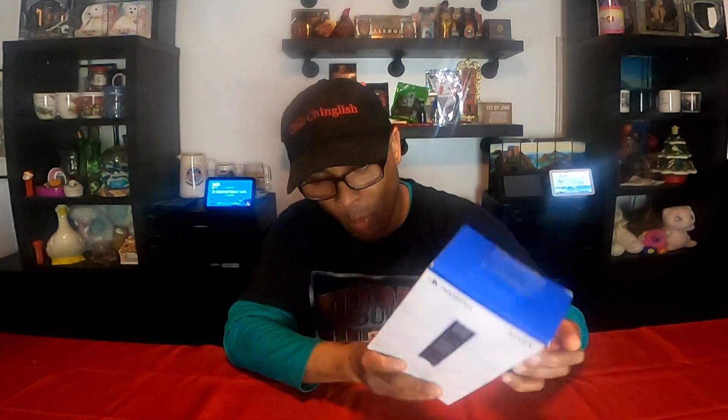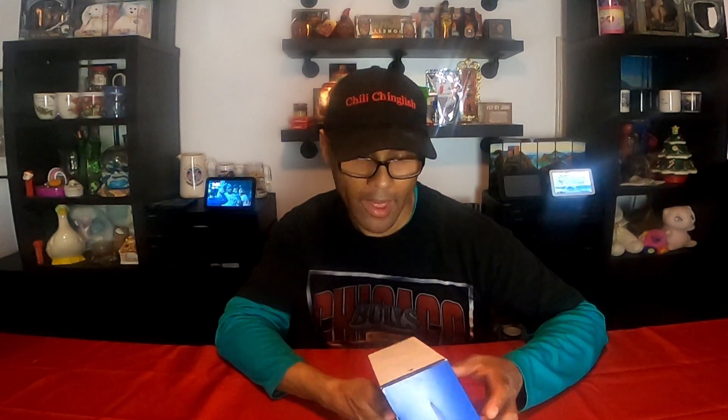Today we have the Sony DualSense charging station for the PlayStation 5. Compatible hardware: PlayStation DualSense controller. Features include click charge, click charge play, charge two controllers, free up USB ports, and a click-end design. Contents include the DualSense charging station, AC adapter, AC power cord, and instruction manual. There you go — DualSense charging station for the PlayStation 5. Let's unbox this.